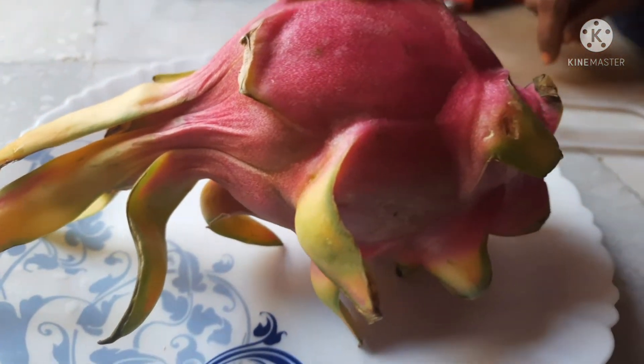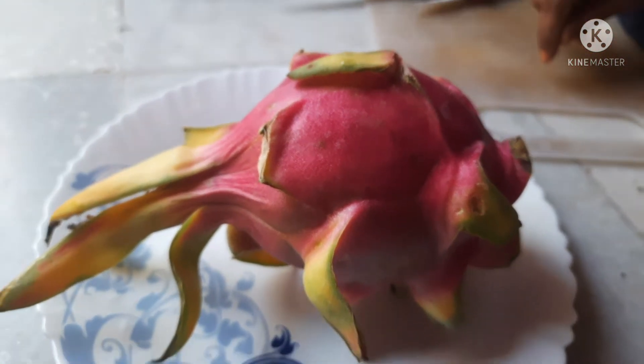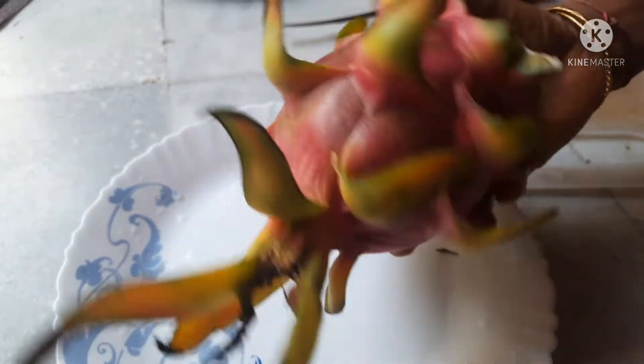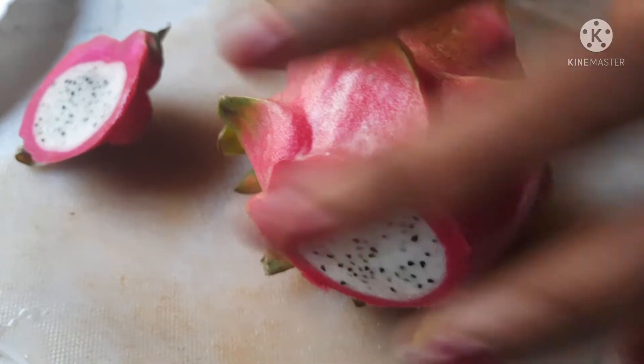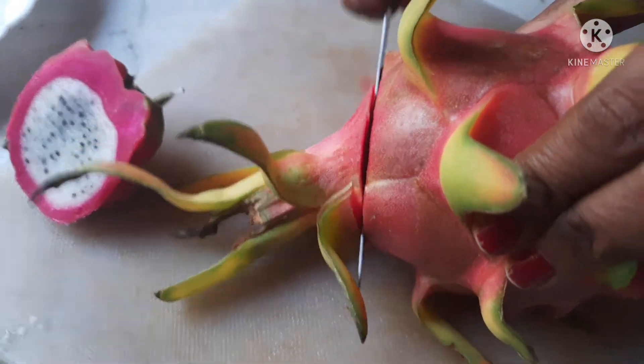Welcome back to our channel. Dragon fruit! So many people don't want to eat it. Actually, I want to show everyone how easy and quick it is. The first part is to cut two sides.